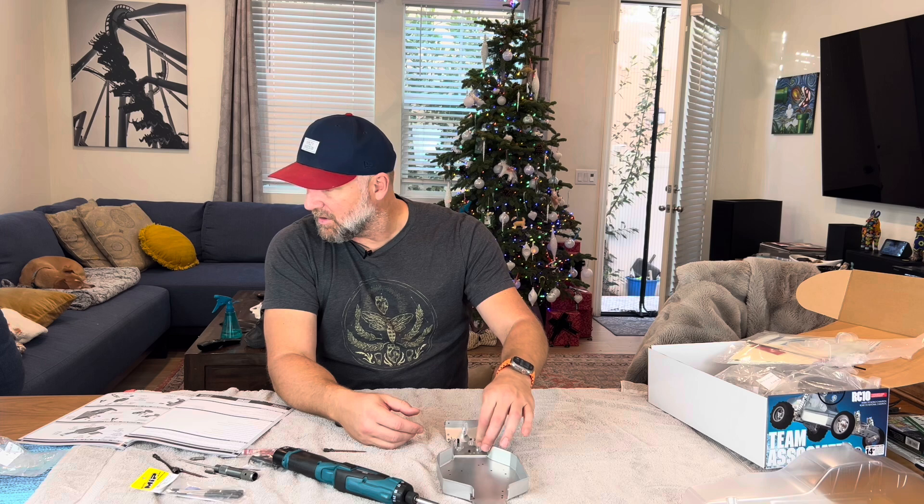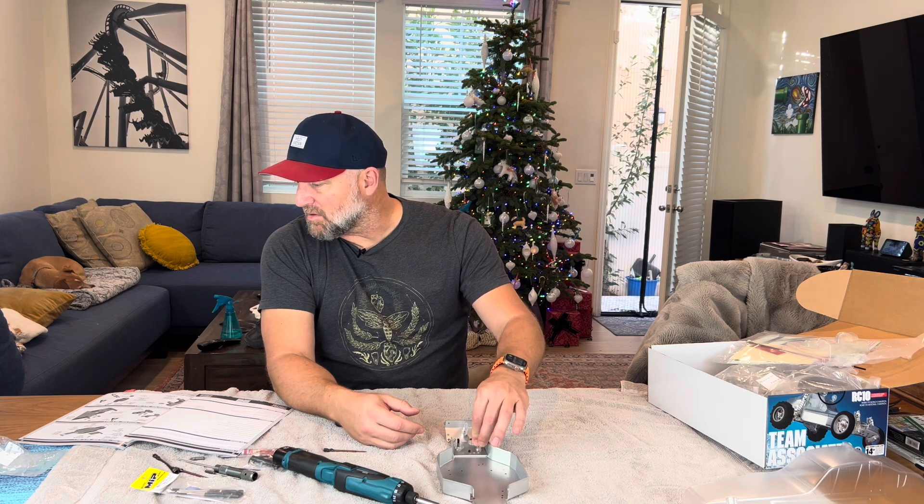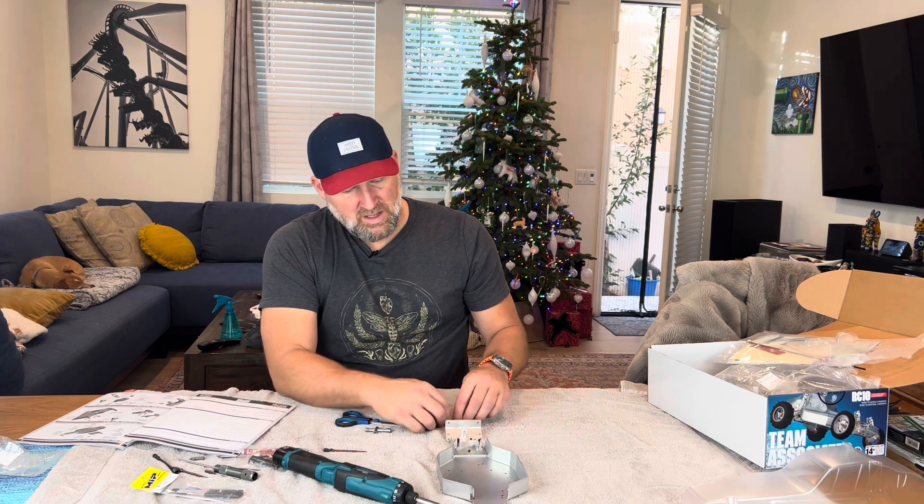I don't know why it's still in my head, but we built it and it went together and I don't know how I raced it. But anyway, bag A is complete. Almost. Put a couple of things on here as I'm doing this and just making sure I'm not screwing it up.